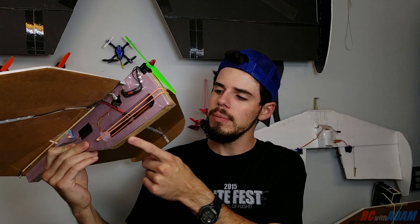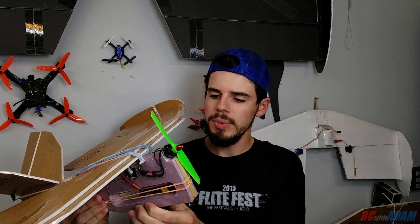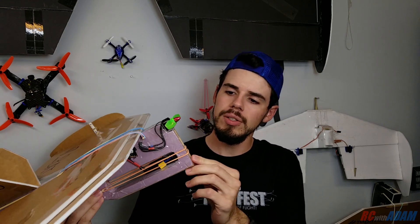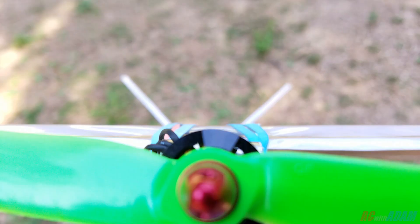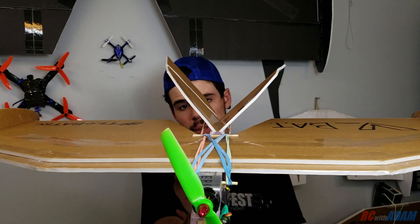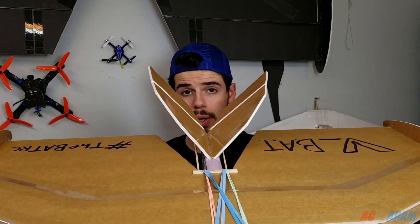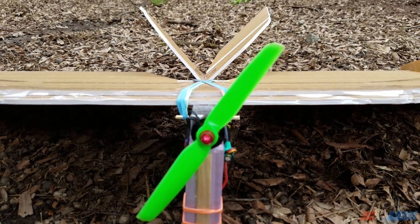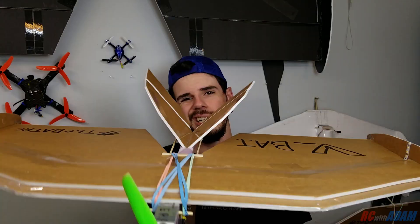I put a tongue depressor — large popsicle stick thing — on the bottom of the airplane to protect it, give it some structural integrity at that bottom part where the foam is kind of thin, and really help it for landings. And I put a popsicle stick on the front. The tail — I cut out pretty much the same shape as the regular Bat tail, but I cut two of those and glued them in at a 90 degree angle to one another. Then I used two servos and mixed them. Technically they are ruddervators. I mix the controls on my radio so that I can get pitch and yaw, or what kind of ends up being roll.